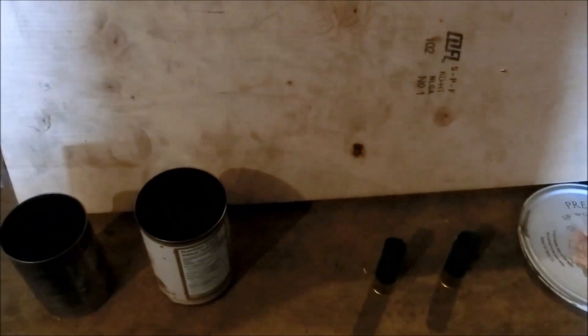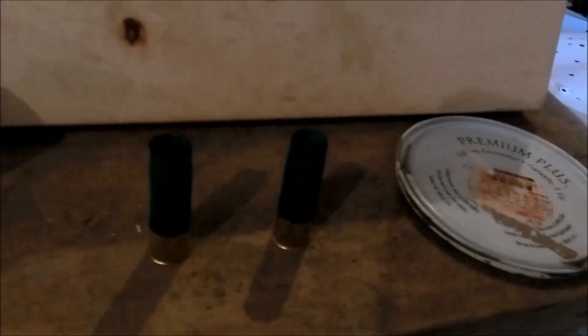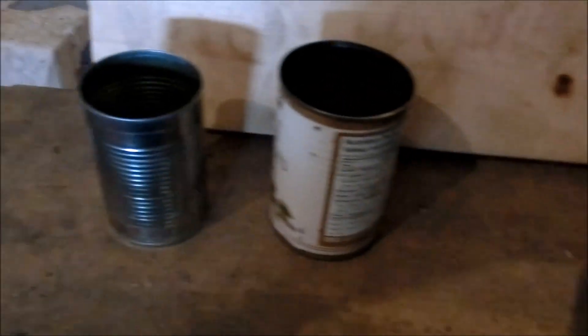I would love if you guys would comment on this video with stuff that you'd like to see me shooting in slow motion, because I will definitely make some more videos of that. This is just some stuff I found lying around the house.